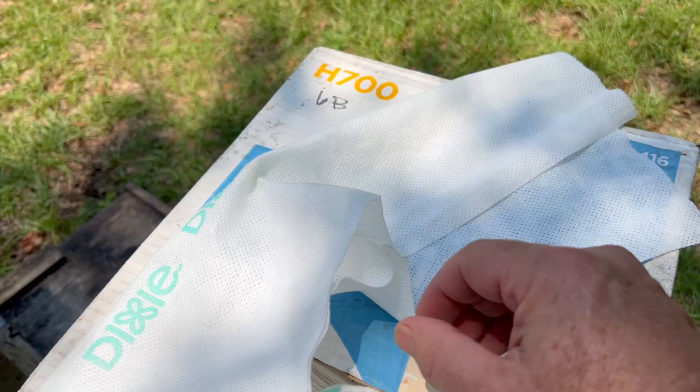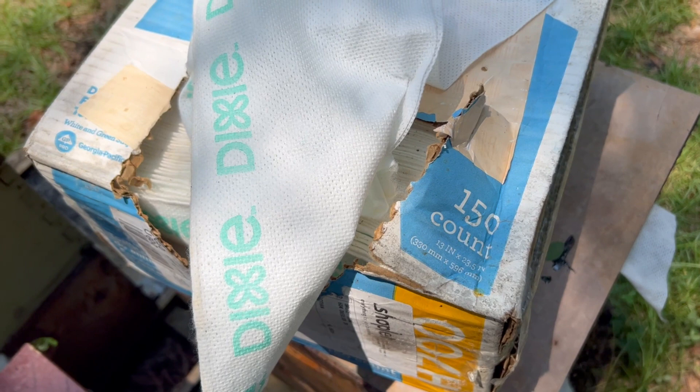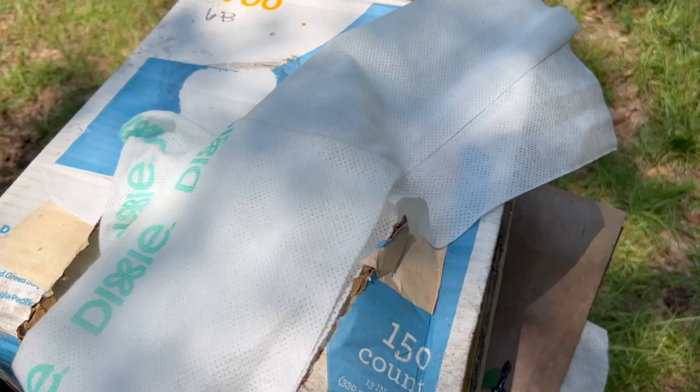I use these Dixie H700 disposable towels. They look like this. There are 150 of them in a box, so they'll last you for a good long time and treat a lot of colonies.